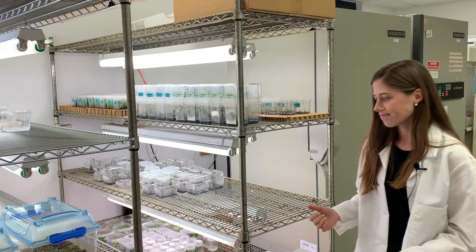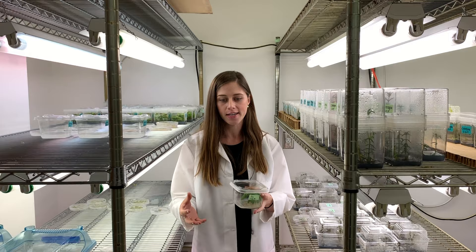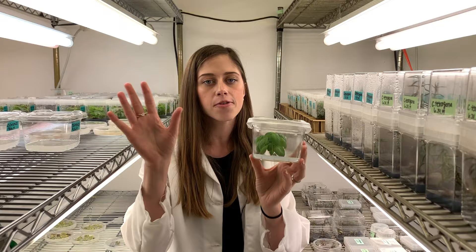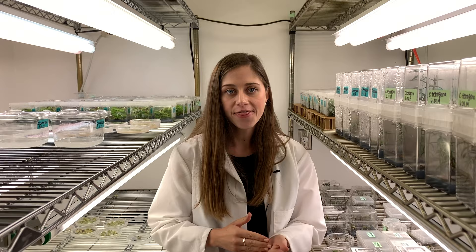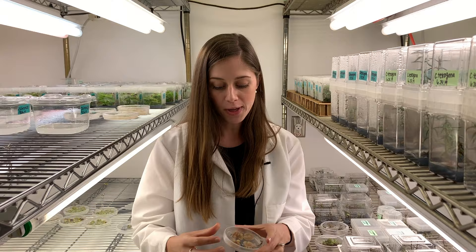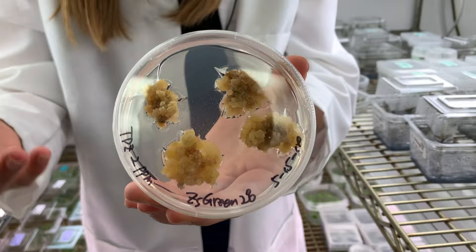We start off tissue culture and plant regeneration by growing our plants in a sterile environment, just like in these little Tupperware containers. This plant is not contaminated by any other bacteria or anything outside in the air. We cut them up into teeny tiny squares and we place them on a plate that has growth medium and different hormones on it to mimic different stages of development. And we create something called a callus that is very similar to a tumor or maybe an embryo before it becomes differentiated.